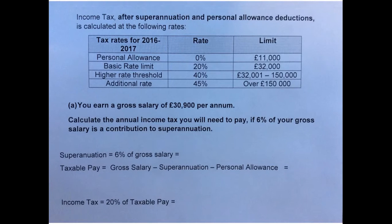Firstly, our superannuation is 6% of our gross salary. So that's 6 over 100, or 0.06, times £30,900. So that equals £1,854.